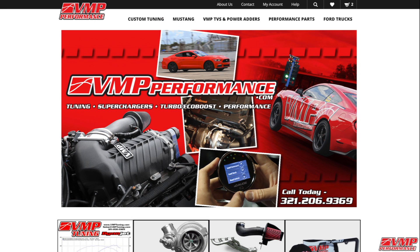Be sure to check out the VMP GT500 power pack available on vmppperformance.com along with all of our other performance parts.